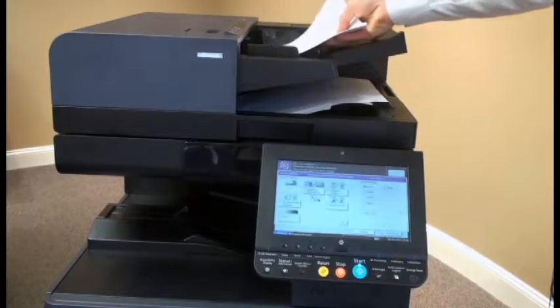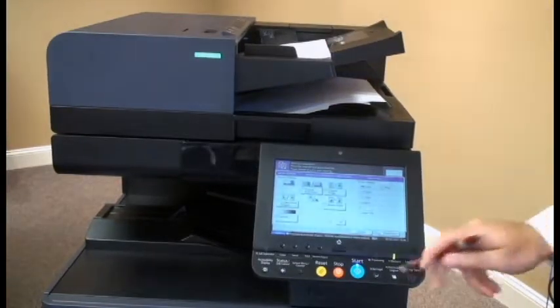Then we're going to take the second half of our document and place it in the document processor, and select the start button again.